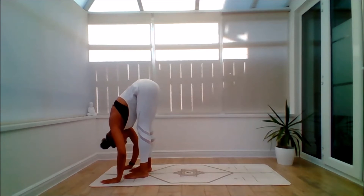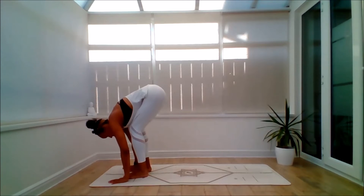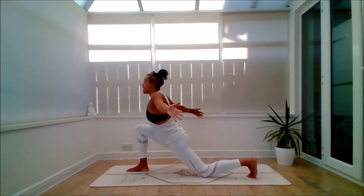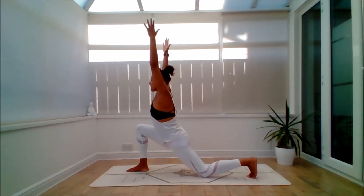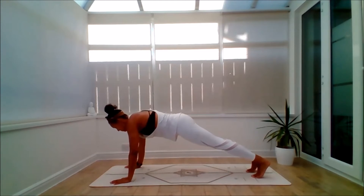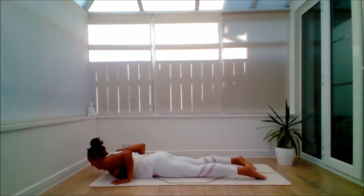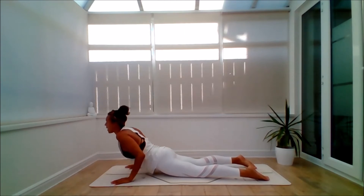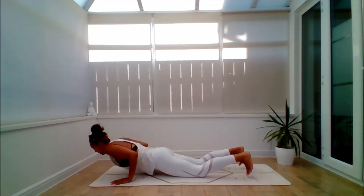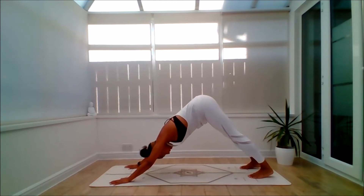Inhale, hands to the shins, lift the chest. Exhale, plant the hands, step back with the left leg. Left knee down — pad as you need to. Inhale, take the arms up. Exhale, bring the hands down. Step back — remember your options for plank. Lower the body. Inhale, lift to Baby Cobra or a Higher Cobra. Exhale to lower. Inhale, lift up through knees down, plank or full plank. Exhale to Down Dog.